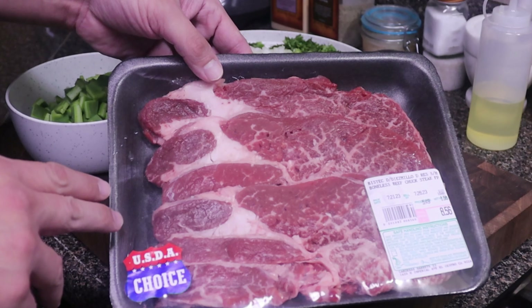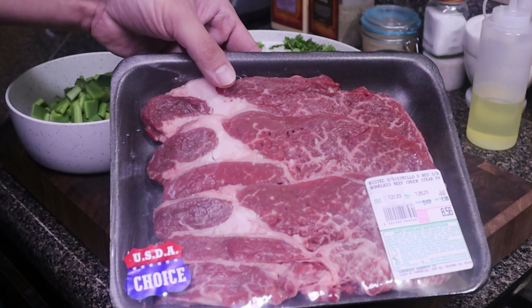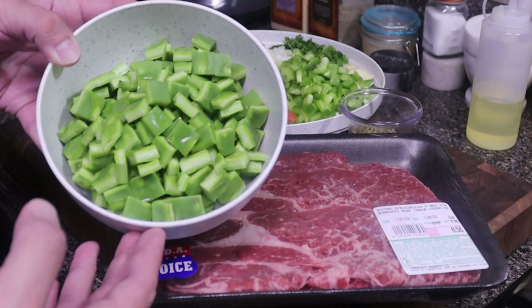Now we're not going to be using the whole pack. I'll probably use about two of these steaks. And of course we're going to be needing some nopales — some cactus.